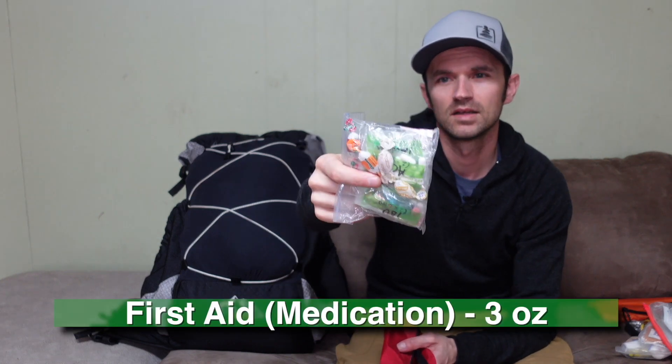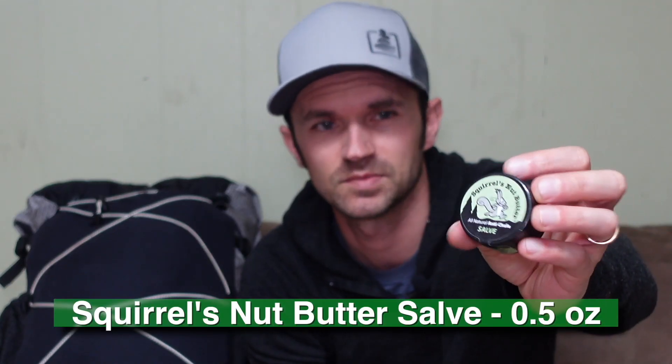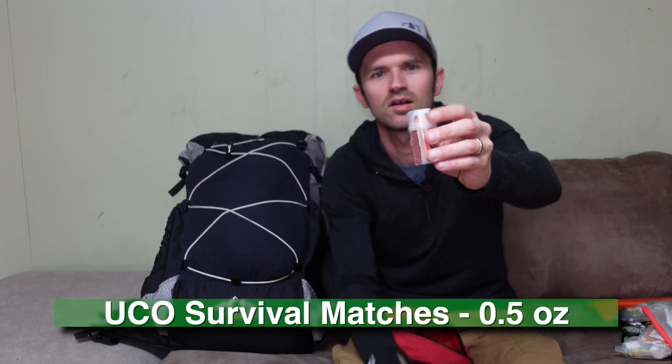The last part of my first aid kit is my medication bag — not actual prescription meds, just a variety of useful meds that could be handy on any given trip. I'm also carrying Squirrel's Nut Butter salve, good for chafing, hot spots, or putting on my feet at night before I put my sleeping socks on. And finally, a UCO brand match kit — a few safety matches that are windproof and waterproof, mainly as a backup if something fails on my cook kit lighter.